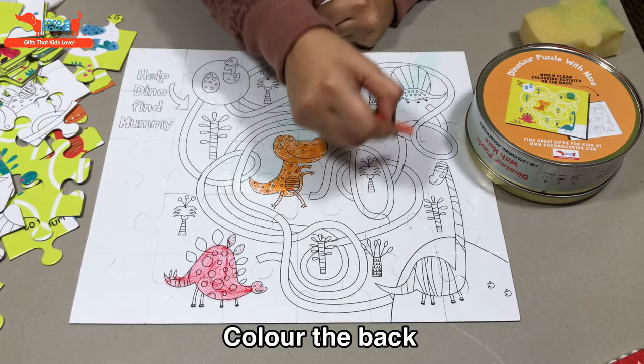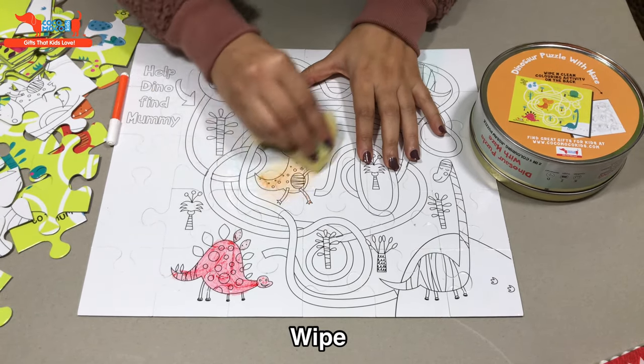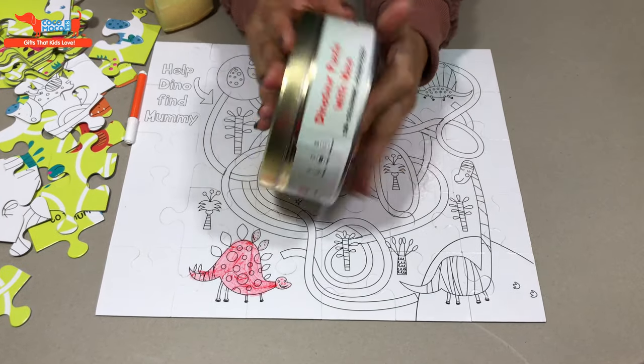You can color the back like this. It's reusable so you can wipe and clean it like this. Use sketch pens, use crayons, and here you go.